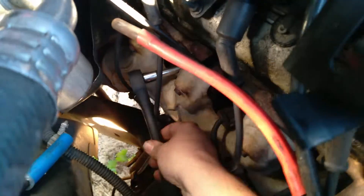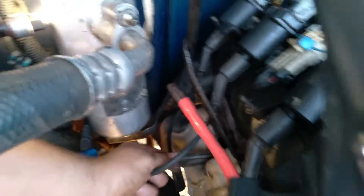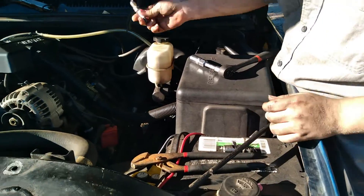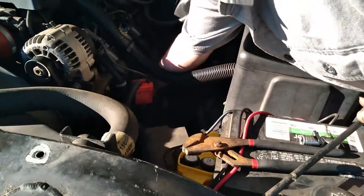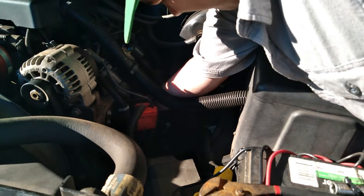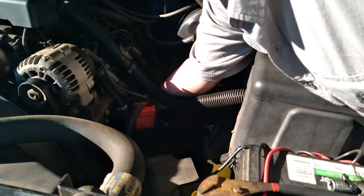Putting the new spark plugs back in - already got two of them done, now we got two more to go. Just take our spark plug - one more to go on this side. We put a new spark plug in on this side. We've moved on, we're on the driver side now. I got the passenger side all done.